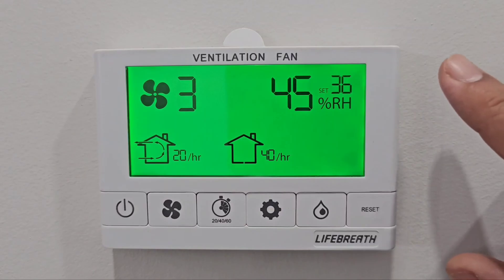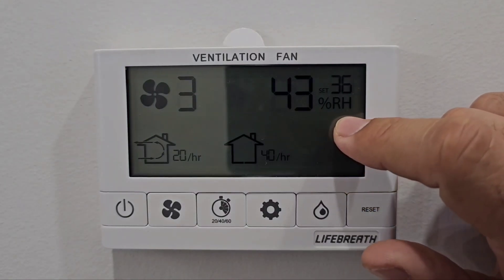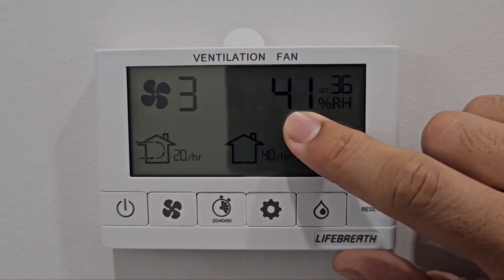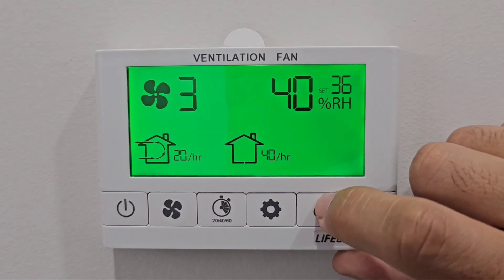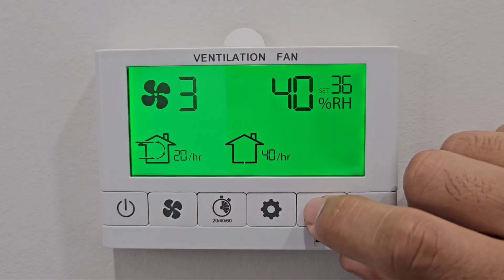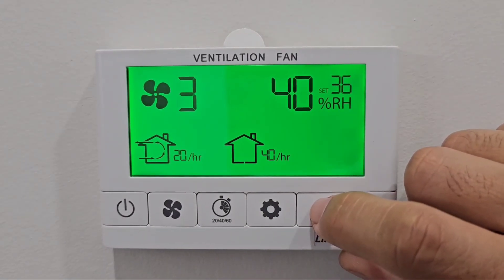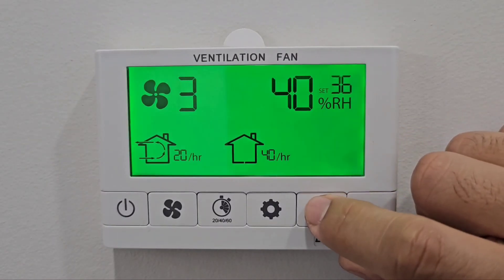You can also use the dehumidifier setting, controlled by the drop button. This shows the live reading for your relative humidity in the house. Relative humidity is the moisture available at a certain temperature. For example, if air carries one liter of moisture at 15 degrees, when it goes to minus five it can only carry 500 ml — that extra 500 ml is available for condensation, causing your windows to freeze or mold to develop.